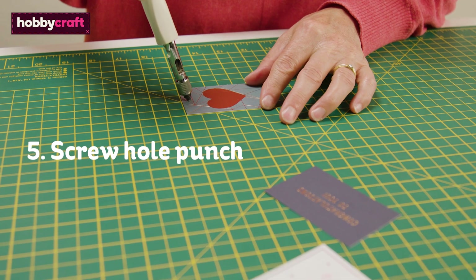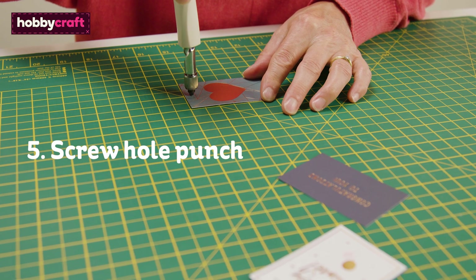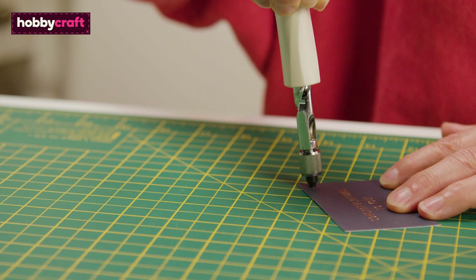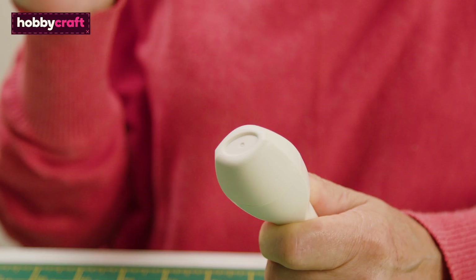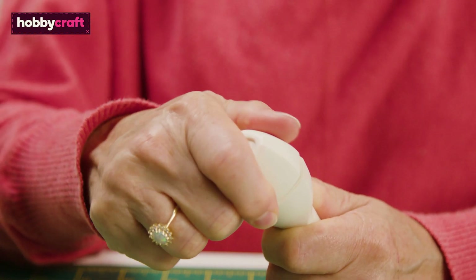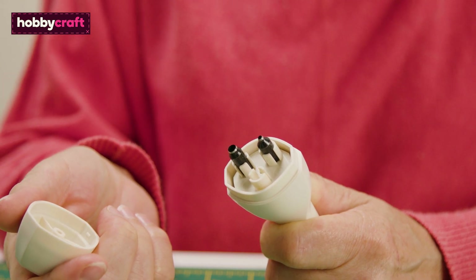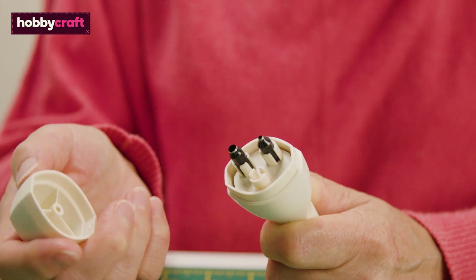This small but mighty tool punches single holes in a variety of materials anywhere. There are three interchangeable tips stored in the handle of this punch so you can create a variety of sizes depending on your needs.